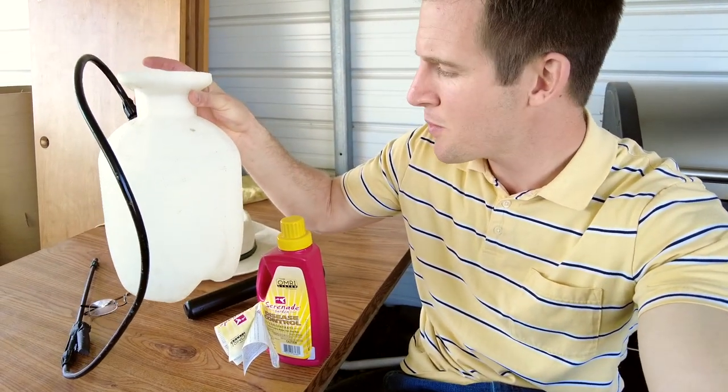We're in the middle of April now and there's starting to be a lot of rain. So we're going to mix about one gallon of water in this sprayer that I've got here, and we're going to put in about a quarter cup to a half cup of Serenade.